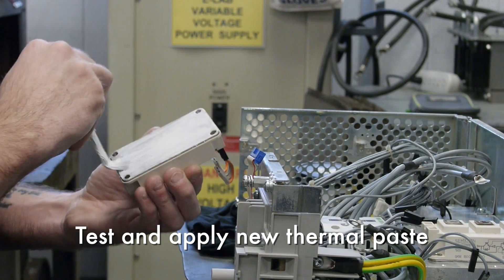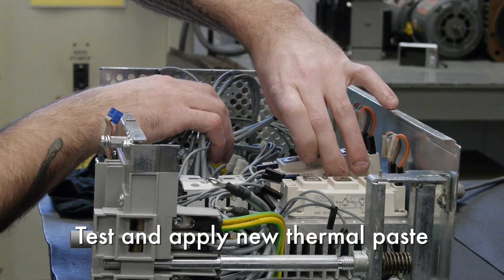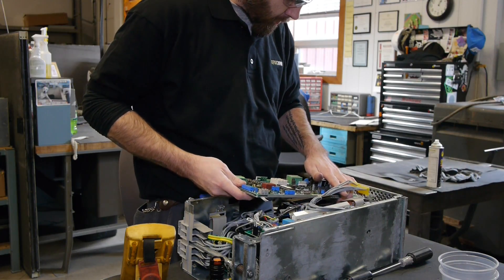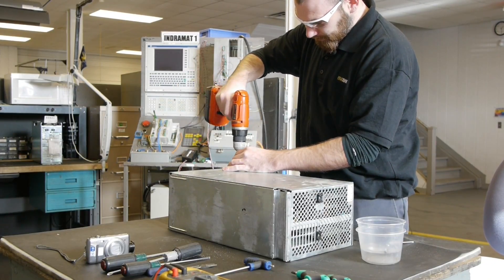We check all high current terminal connections for heat and age fatigue, test and apply new thermal paste for all power blocks like the IGBTs, braking transistors, and diode blocks. These and other measures are done to drastically increase the longevity of your unit, while some are done for safety reasons.